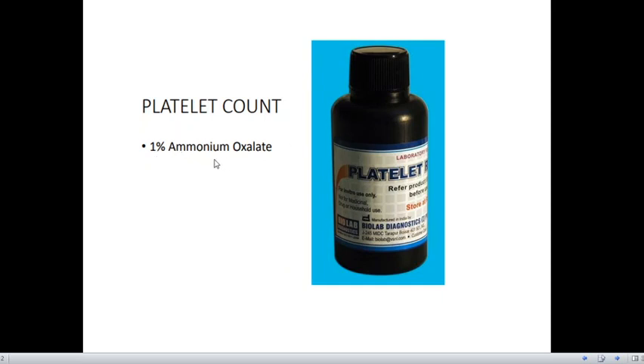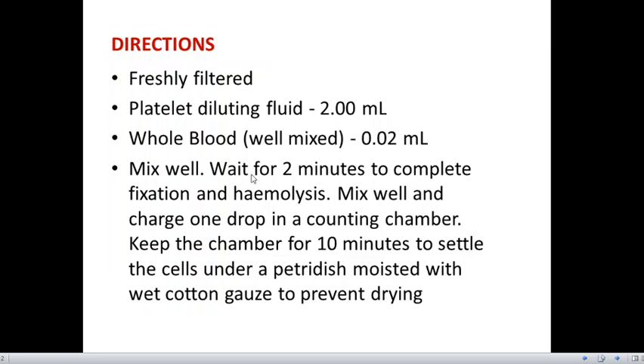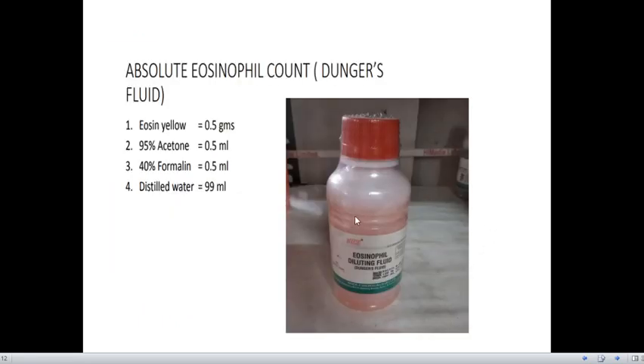Now coming to the platelet diluting fluid — the composition is 1% ammonium oxalate. The procedure is that freshly filtered platelet diluting fluid is used with whole blood. We mix it properly and wait for 2 minutes to complete fixation and hemolysis. We then charge one drop into a counting chamber and keep the chamber for 10 minutes under a petri dish moistened with wet cotton gauze to prevent drying, then count the cells.